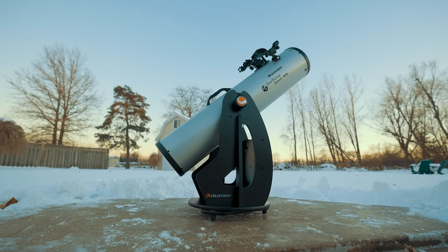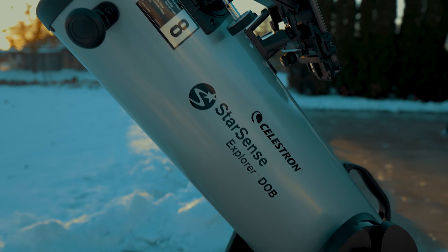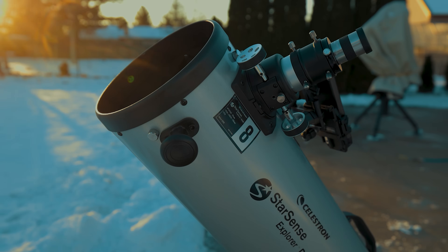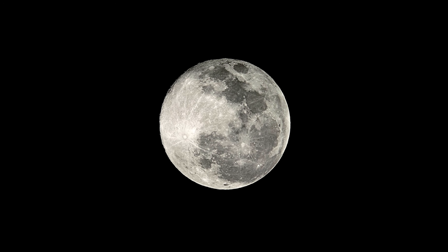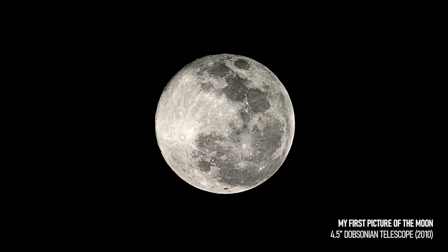Now for astrophotography: because this is a fully manual, non-tracking Dobsonian telescope mount, long-exposure deep sky astrophotography is completely out of the question. However, the big aperture means a bright image at the eyepiece, making pictures of the moon and the brightest planets possible. Use a smartphone adapter to hold your phone securely against the eyepiece — even then it will be tricky because you're pointed at a moving target, but it can be done.